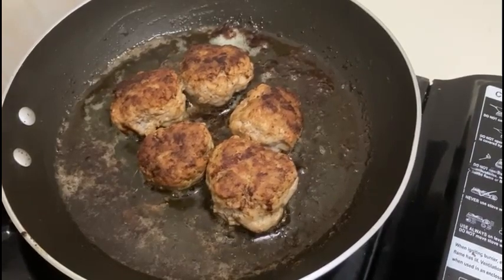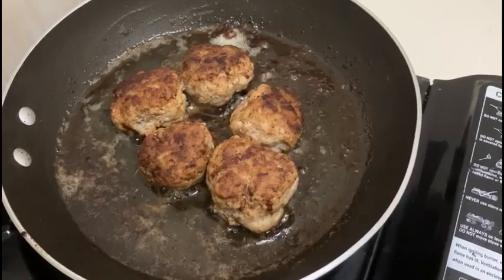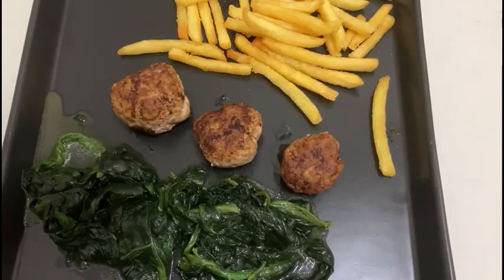In a pot, bring neutral oil to 170 degrees Celsius, insert the fries, and cook for 6 minutes. Remove, wait 4 minutes, get the oil to 190 degrees Celsius, and cook again for 2 minutes. This is used for double cooking the fries.